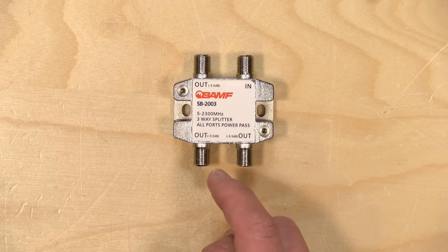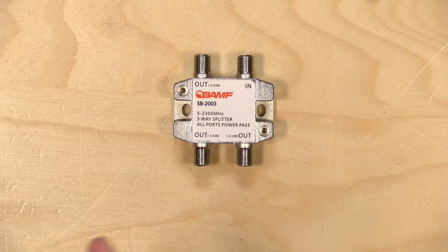Just be mindful of the power reduction that you're doing every time you've got one of these splitters. If you have an instance where you can take a splitter out of the mix, do it — because that will improve signal strength throughout the home.